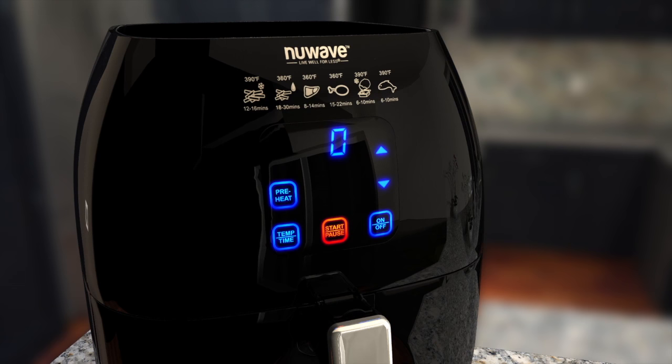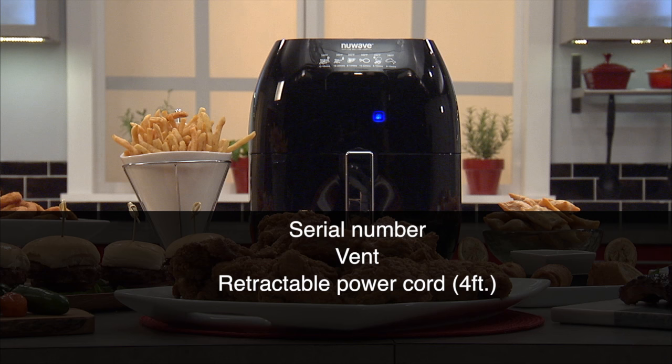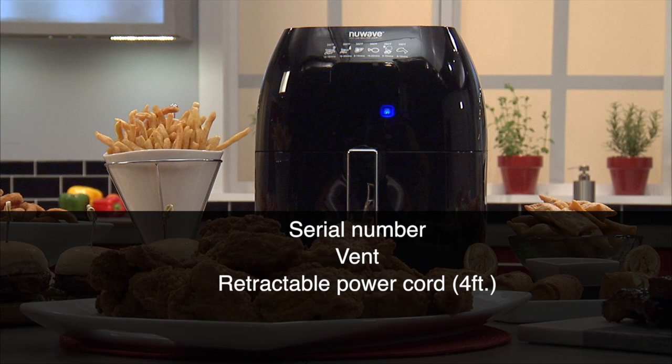On the back of the Brio, you'll find the serial number, which starts with a letter followed by a series of digits, and a vent, which should always be free of any obstructions when the Brio is cooking.